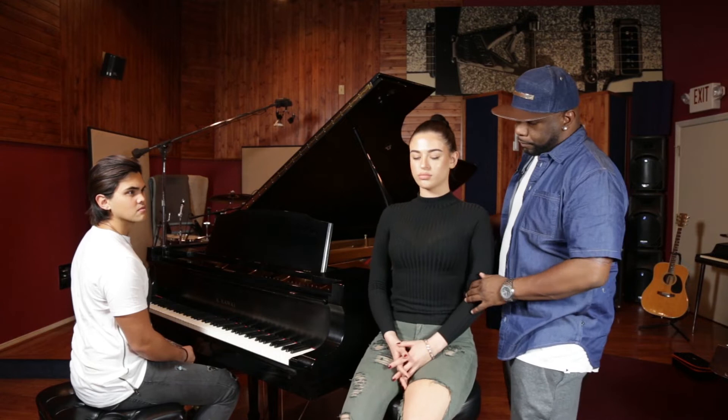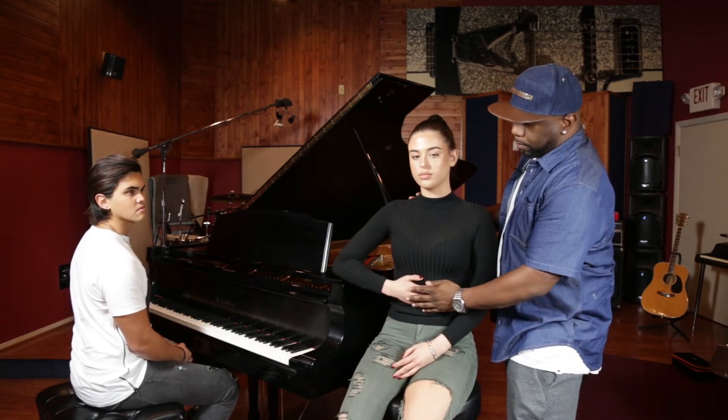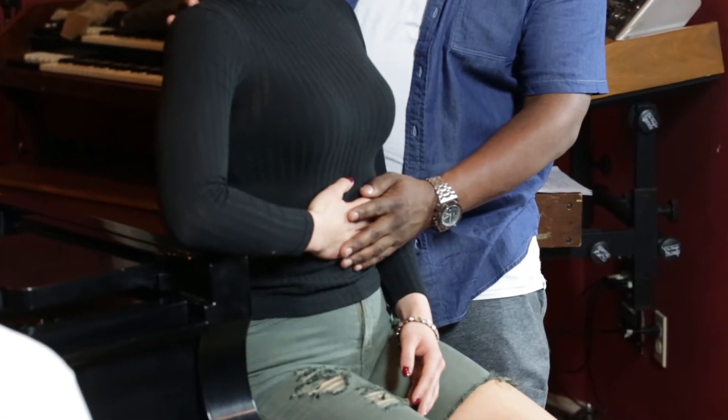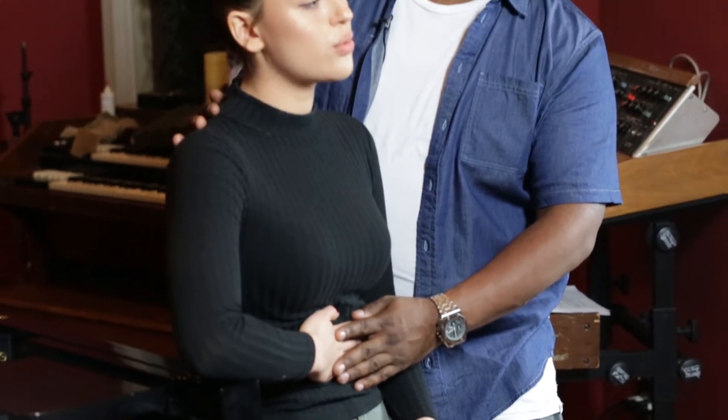So, we're going to do this again. Sit up straight. Hand on your stomach. And breathe. There you go — fill it up and breathe it out. There you go. It allows you to release more air.